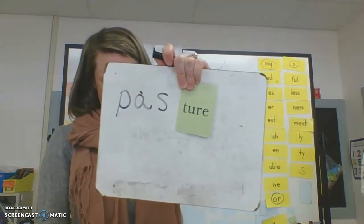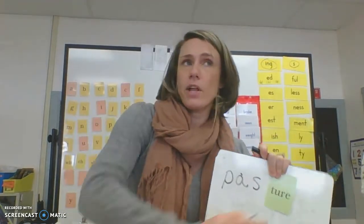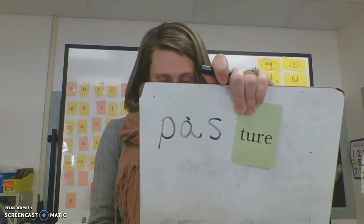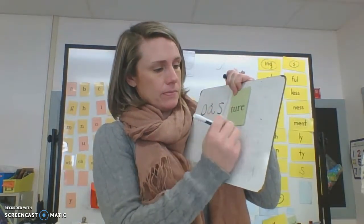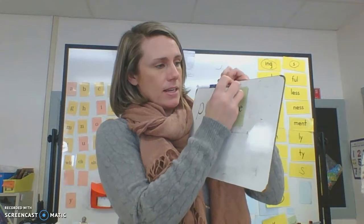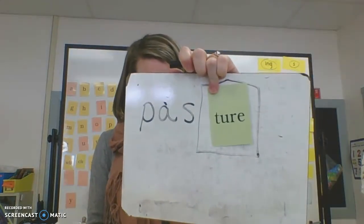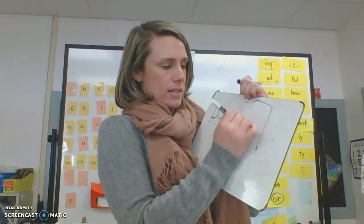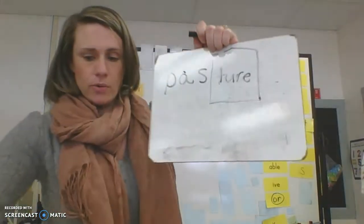Do you know what a pasture is? It's a big open grassy area where sheep might be grazing. And since it's a glued sound, what do you think we do? We box it in, just like all the other glued sounds we've learned. I'll go ahead and write the T-U-R-E in there and box it. Let's try another one.